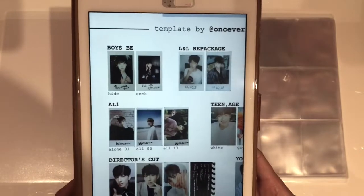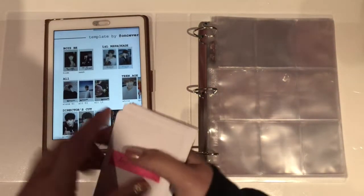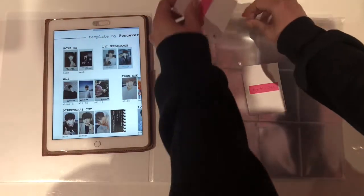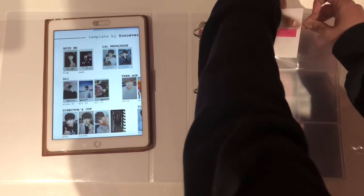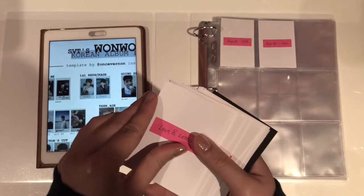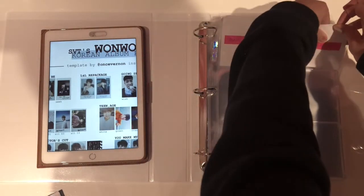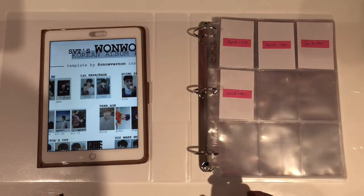Starting off with Boys Be — this was the first album where they had photocards. They are really hard to find so I don't have them yet, but I am just going to store these two photocard fillers. Next moving on to Love & Letter the repackage — there are also two Polaroid style photocards which I don't have yet, so I've prepared two fillers as well and they are just going to go after the first album.